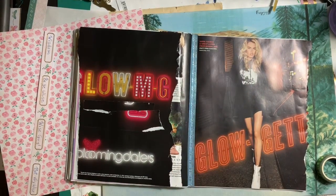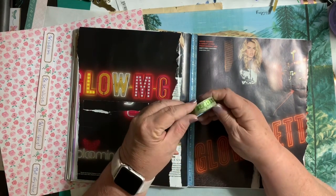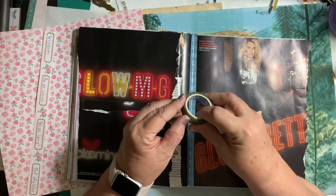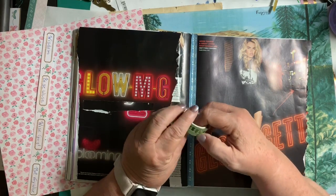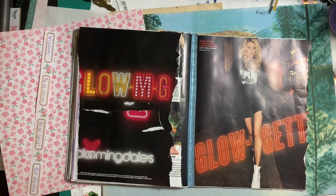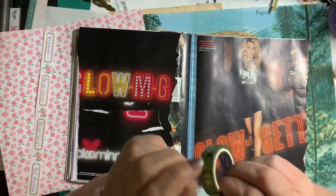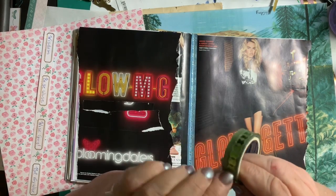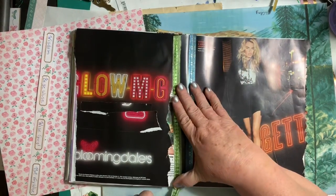Now, this is the washi tape I just don't like — it's shimmery. And I love anything shimmery; I thought I would love it. I bought this washi tape and I just don't love it. But it looks pretty good. I'm going to struggle to open this up. The shimmer does look good on these black pages with the bright neon. I'm just struggling. Finally! Finally.